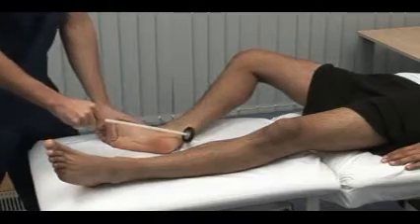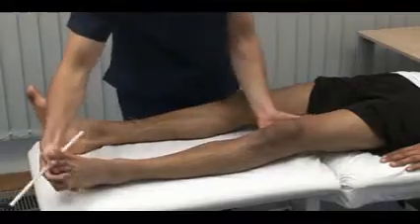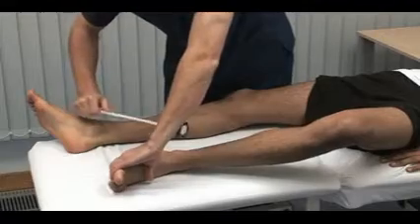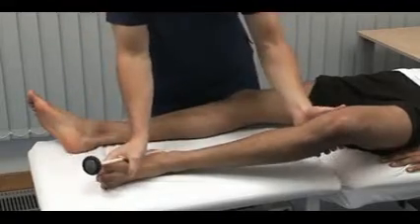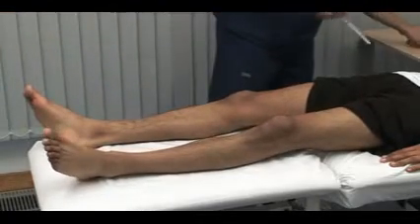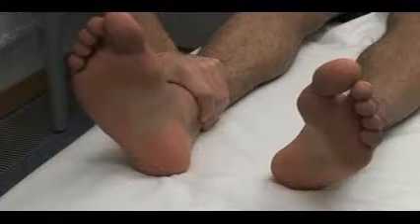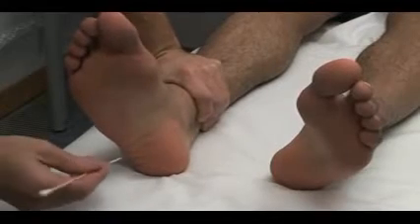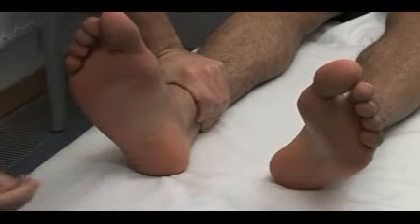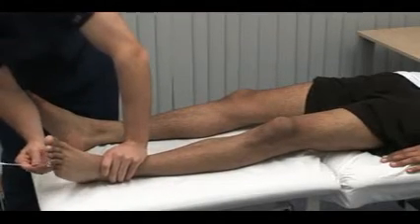Here we test the ankle jerk reflex using the S1 nerve root. This is a method to use with a recumbent patient. Eliciting and judging tendon reflexes will benefit from practice. Next, we test a superficial reflex, the plantar response. Run a blunt object along the lateral border of the sole of the foot towards the little toe. The normal response is flexion of the great toe and of the other toes too. Ensure that the patient is relaxed before checking all reflexes.